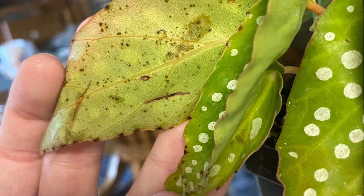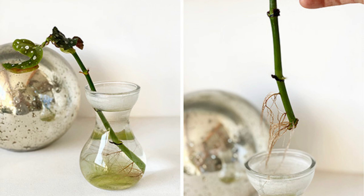Tip 8: Propagation. You can easily propagate your Angel Wing Begonia. Take stem cuttings with at least one node, dip them in rooting hormone, and place them in a mix of perlite and peat. Keep the cuttings moist and warm until they develop roots.